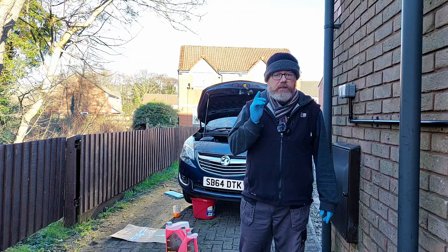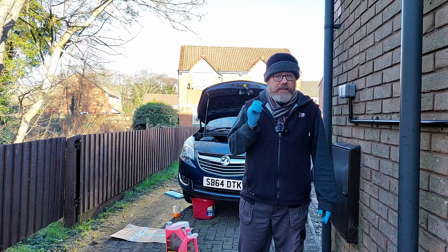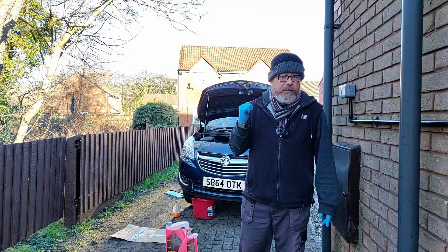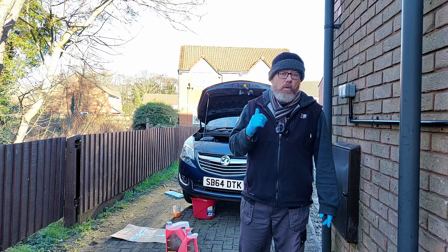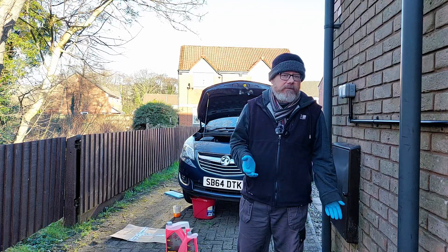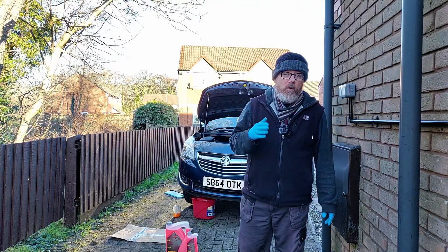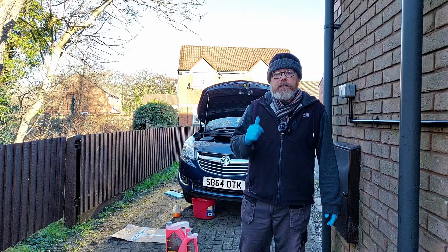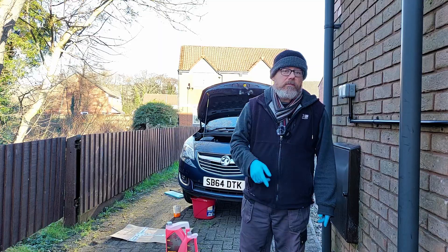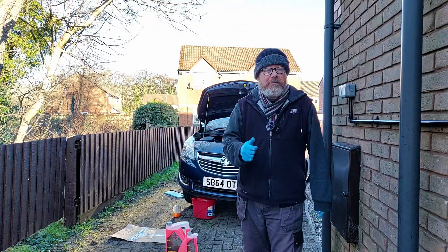So I bought it pre-mixed so I know everything's correct. On the 1.4 Meriva non-turbo it says six liters, so I bought six liters. But draining it through the drain plug you won't really get everything out of the engine, so it won't take the full six liters. Anyway, cheap antifreeze and it's so easy to do - your mother could do it.